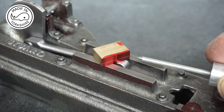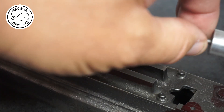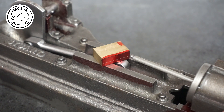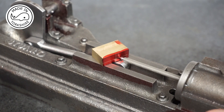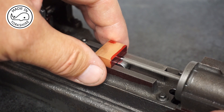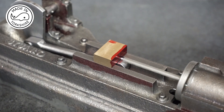Tubal Cane suggests that that should be silver steel but I've not got any. The idea here is just to place it into the cylinder, put the cylinder onto the bed and check the location. And to me that looks spot on, so I'm happy with that.